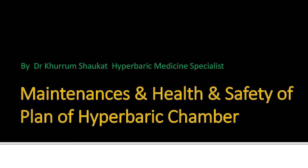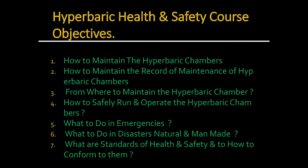Hi, I am Dr. Khurram Shaukat Yousafzai. Today's video is about the maintenance and health and safety plan of hyperbaric chambers. Hyperbaric chambers need monthly maintenance because if you don't do it, there can be disastrous consequences of not maintaining a hyperbaric chamber.